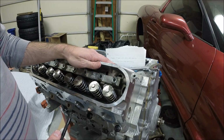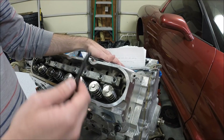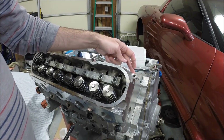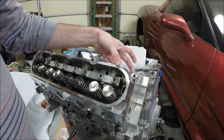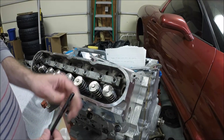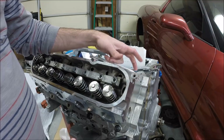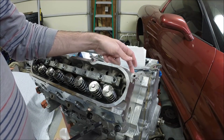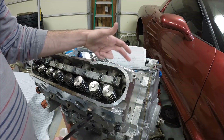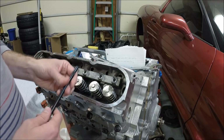If you're working on a new build, particularly if you've changed camshafts that might have a different base circle from your old or stock camshaft, or if you've changed cylinder heads — mine have been shaved 25 thousandths — that's going to affect push rod length. Similarly, if you've changed to a different style or thickness head gasket, such as going from GM multi-layer steel or composite to a thinner Cometic gasket, that could affect push rod length as well. So it's a good idea to measure.